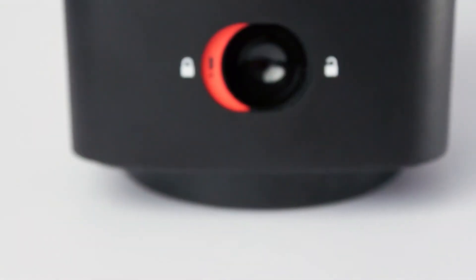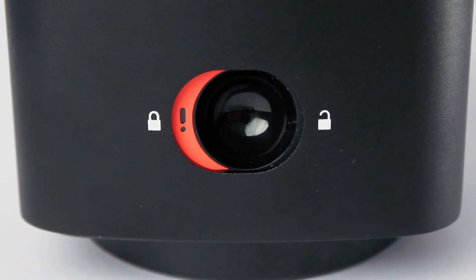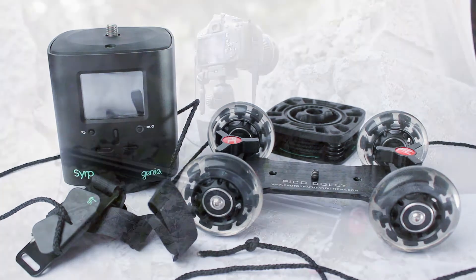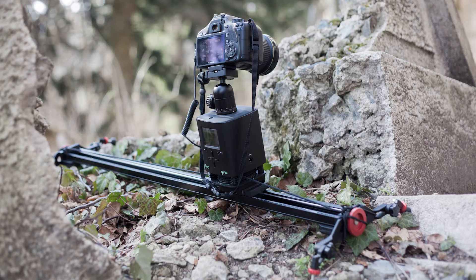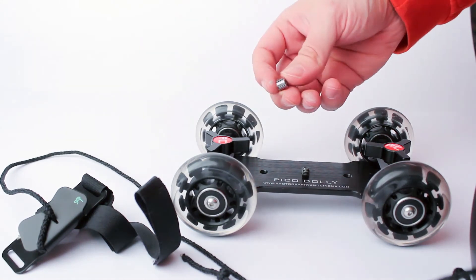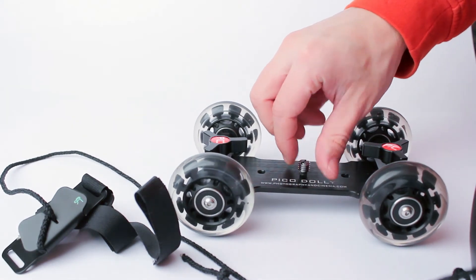On the back you have a quick release system to attach and detach Genie from extensions. What I really like about Genie is its versatility and multipurpose use. You can mount it on a tripod, on a dolly, on a slider, on custom-made platforms that go over canyons, over rivers, trees, buildings. You can even make a turntable.